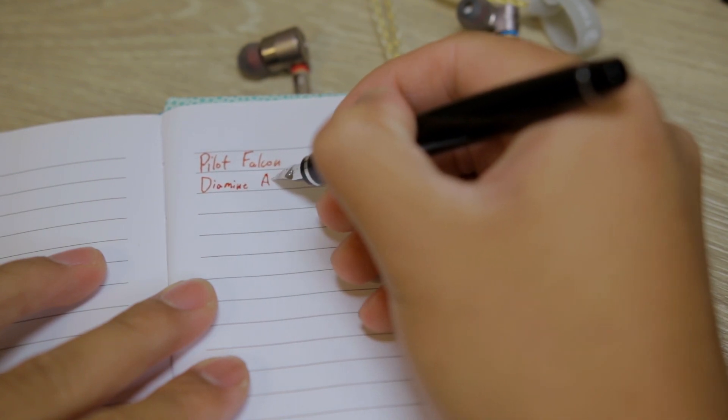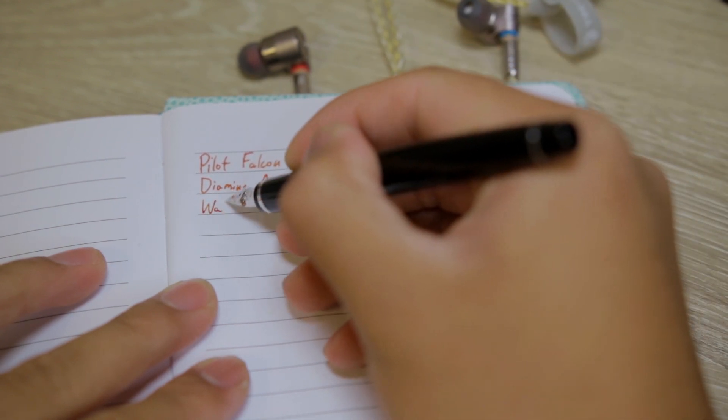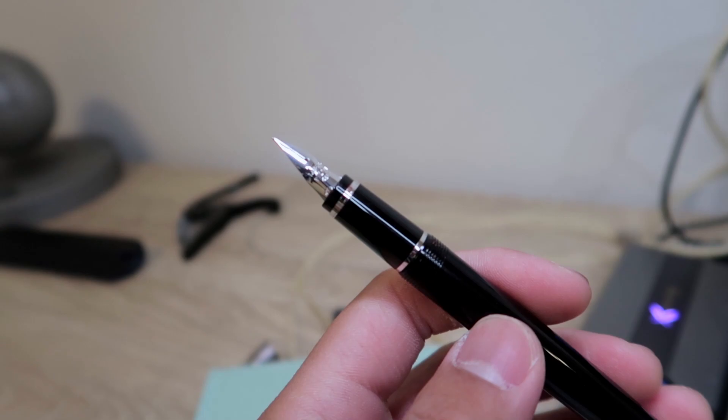This is the soft fine nib. It was a little scratchy when first writing with the pen, but over time it smoothens out. Right now the pen isn't scratchy at all and it's very pleasant to write with. To be honest, I actually really like when the nib has some toothiness or feedback.